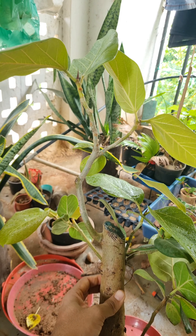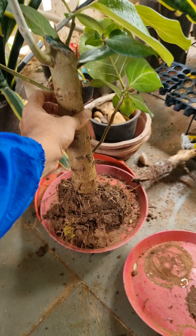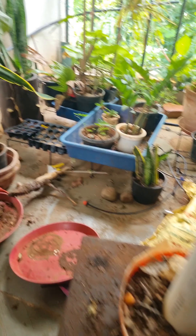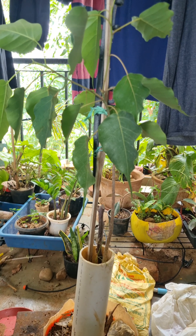Today I am going to share my work on the fusion bonsai of peepal and banyan trees. I have seen a banyan tree and a peepal tree fuse together naturally, and ever since I wanted to create such a bonsai.